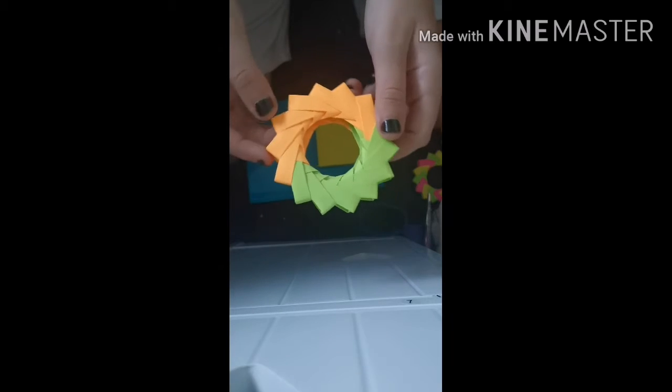Hi guys, sorry I haven't posted in ages. I've been trying to catch up with a load of things. This video is completely different from any other video because I'm going to be showing you how to make these — sticky notes made into the form of a wheel with about 15 folds in them. I've been doing this so much that I even made them for some of my school classmates.